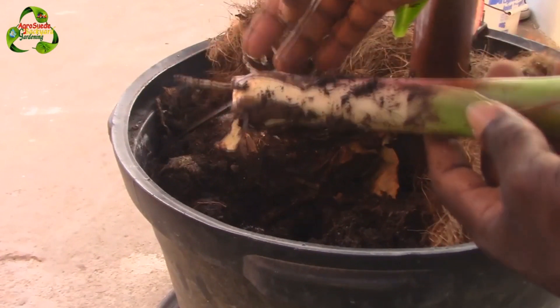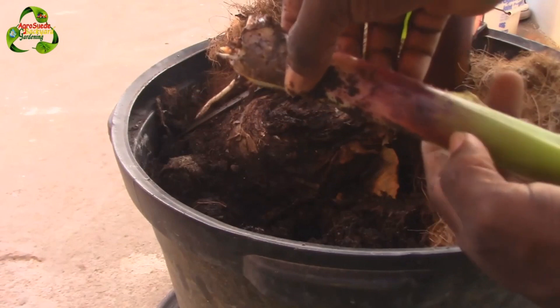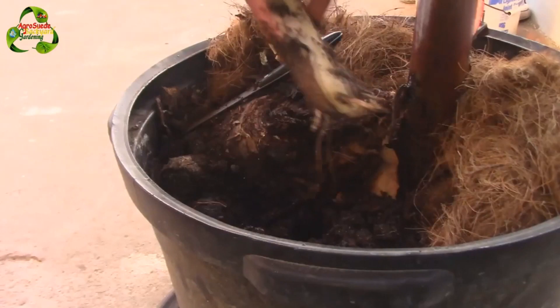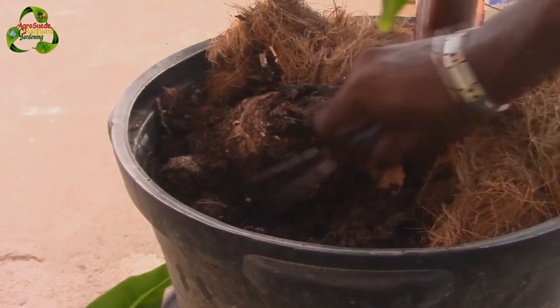If you purchase your banana plant, it was probably grown from tissue culture. It's the safest way to fight against infecting the banana plant, as it is done in a sterile environment. The link is down below to order your very own banana plant. Thank you for watching the video.